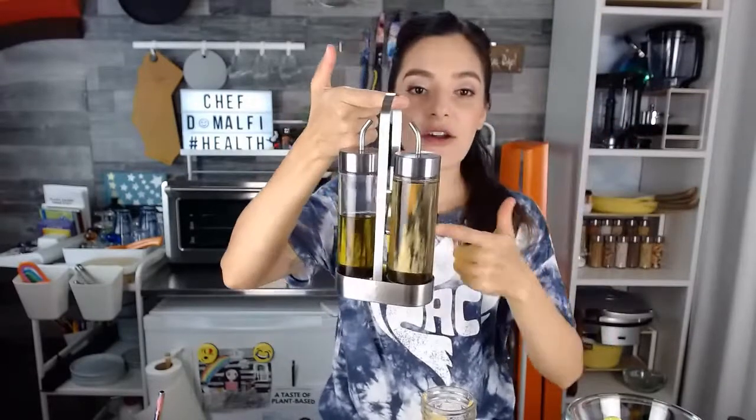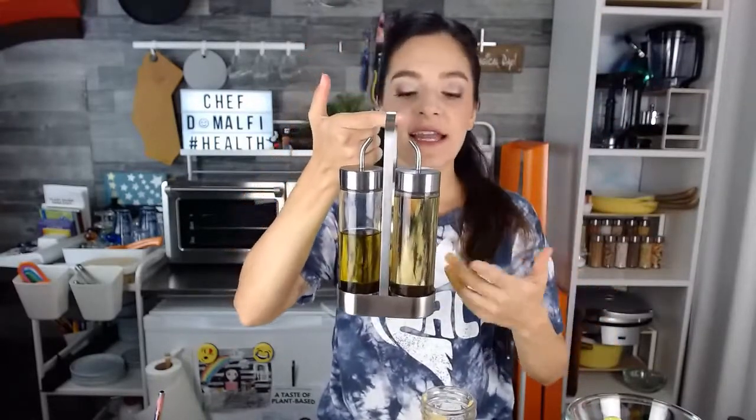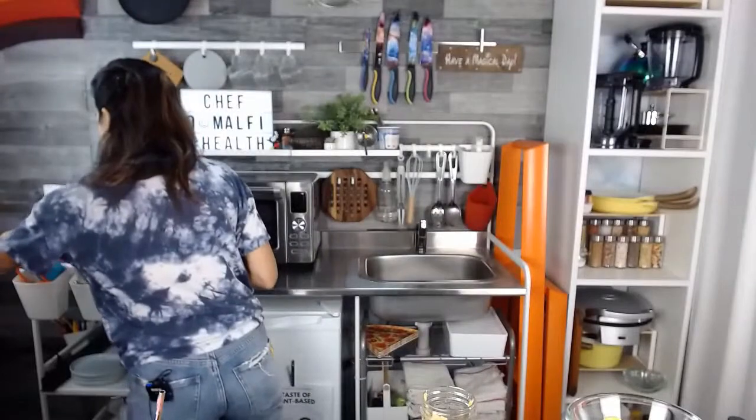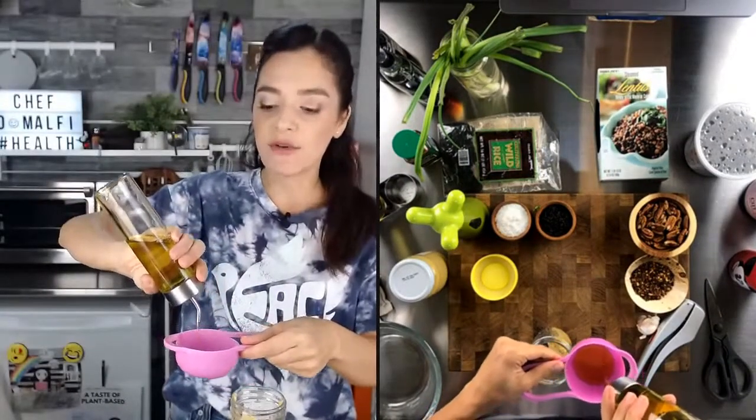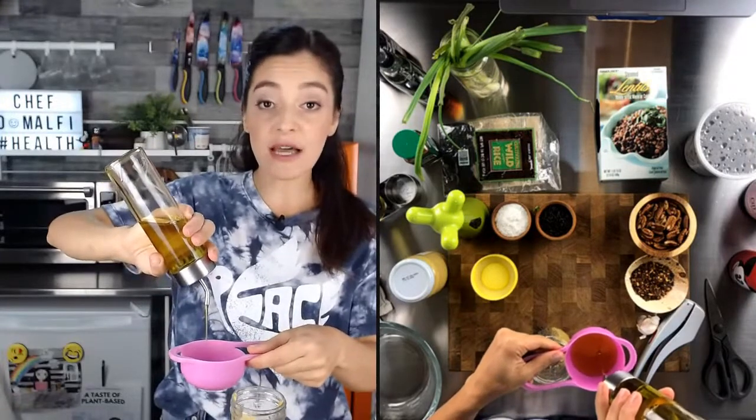So we're going to start with about two tablespoons of Dijon — one tablespoon and two tablespoons. I'm going to do this inside of a mason jar so that we can do the old shake method. The next thing we need is a little extra virgin olive oil. You can use EVOO extra virgin olive oil, or you can use a little avocado oil or grapeseed oil. But I really like the flavor of olive oil — it's kind of fruity with a nice delicious flavor. So I'm going to use a half a cup of extra virgin olive oil.